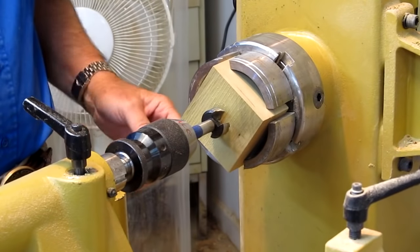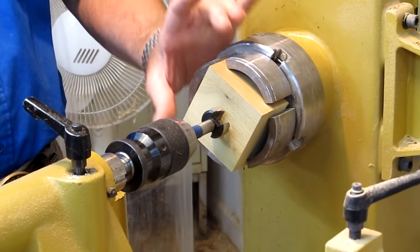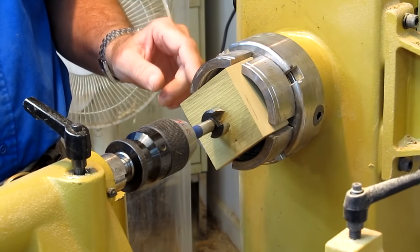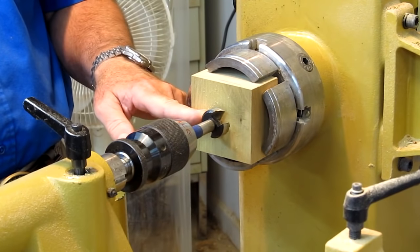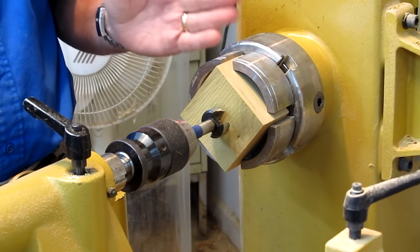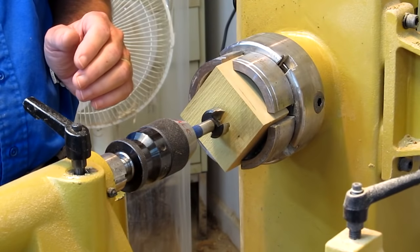I've found the easiest way to drill these is to do it on the lathe if you're fortunate enough to have a large chuck that can hold the square blank. That makes it really easy. I've already evaluated the bottom of the chuck jaws so I know my one-and-one-eighth inch Forstner bit is going to clear the jaws at the bottom of the hole. Otherwise I would put a spacer block behind it to prevent any type of accident.